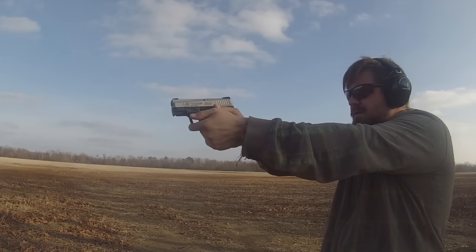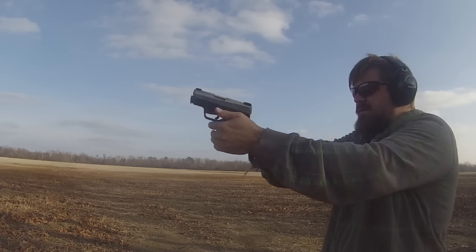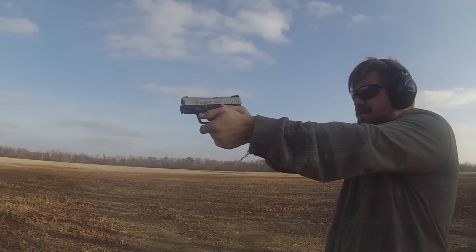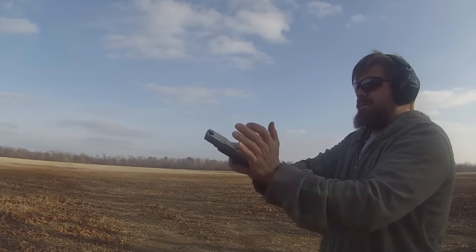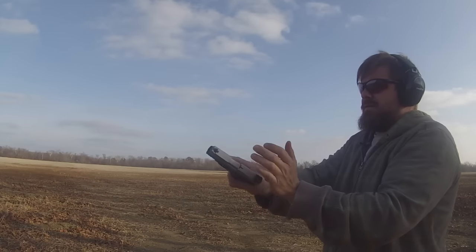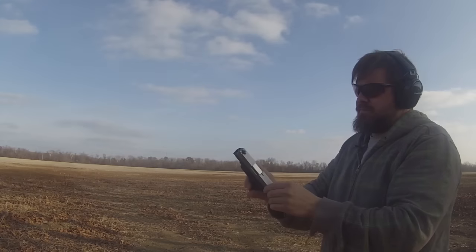I wasn't gonna fire it anymore because it is a loaner gun. The owner and I talked it over and he's contacting Taurus. Also, depending on what they say, he's looking into getting a stainless steel guide rod and replacing it, because this one has a plastic one. We don't know if that's the issue.